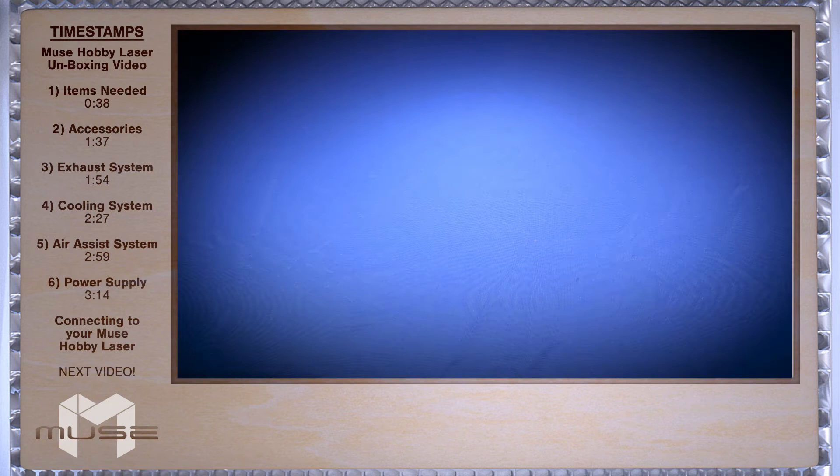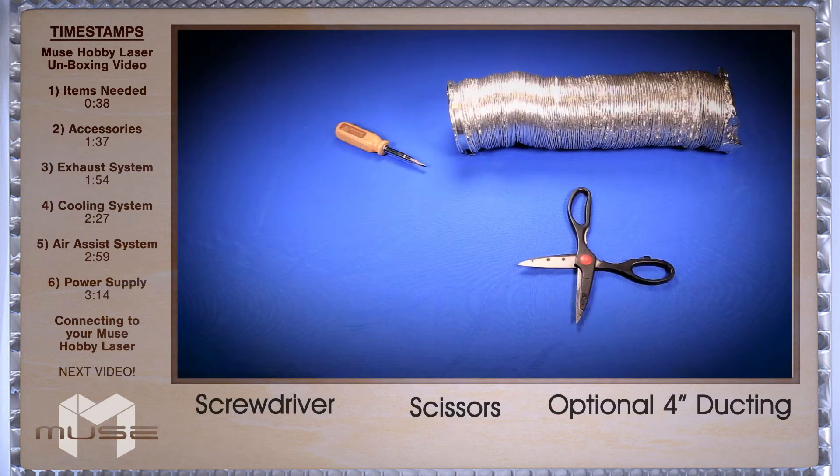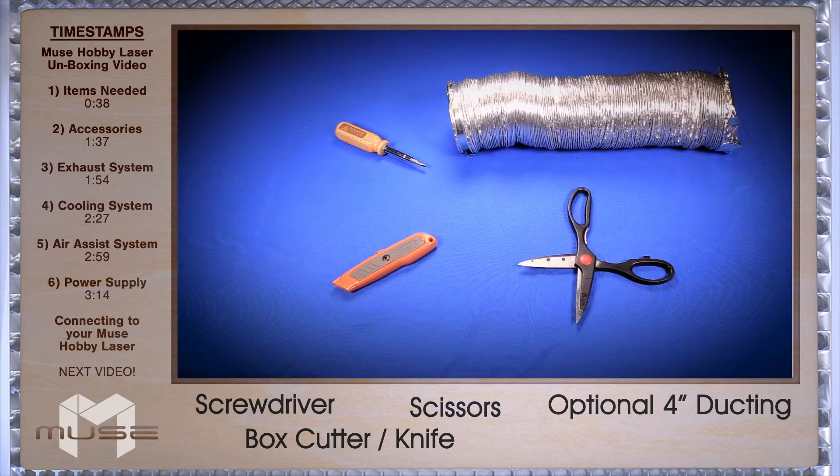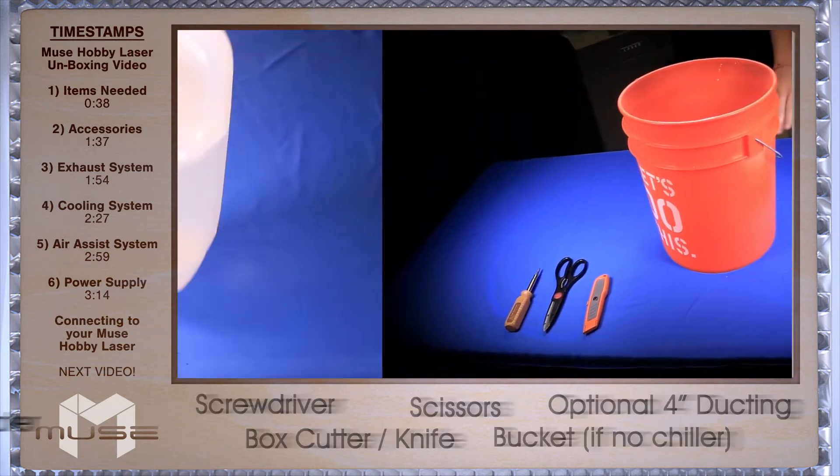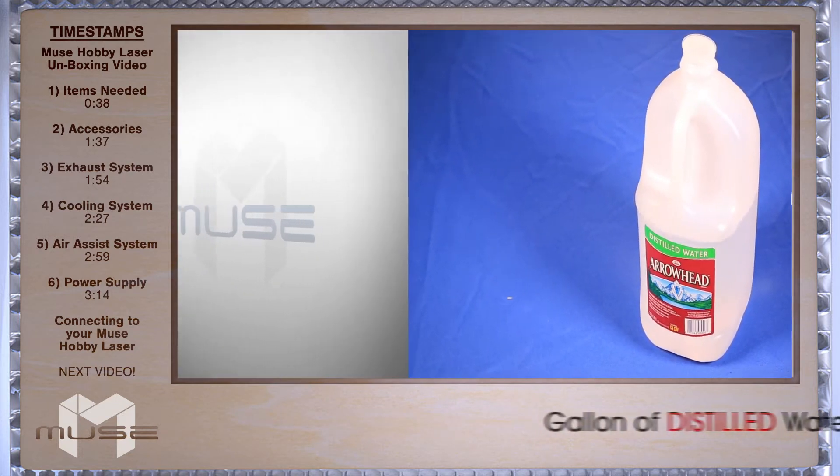Before you get started, you're going to need a few things: scissors, screwdriver, box cutter or knife, and it's suggested you pick up an additional 4 inch ducting. If you haven't purchased a water chiller, you'll also need a bucket. Don't forget a gallon of distilled water.